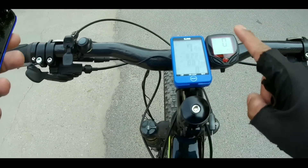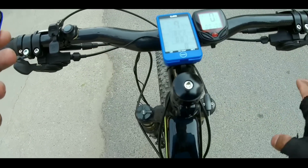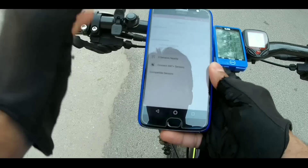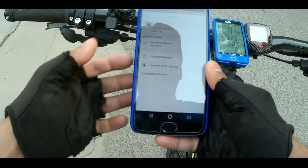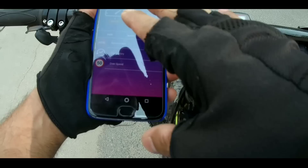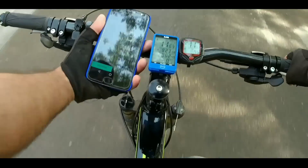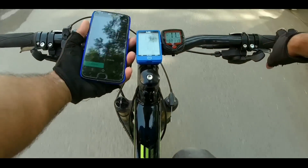Now I am ready for testing. You can see my wireless speedometer here. I have set it up. Let me also open my phone — I have the strap on and my heart rate data is showing 74 beats per minute.